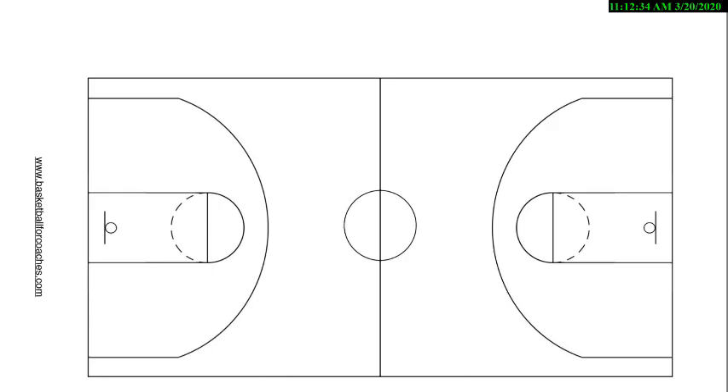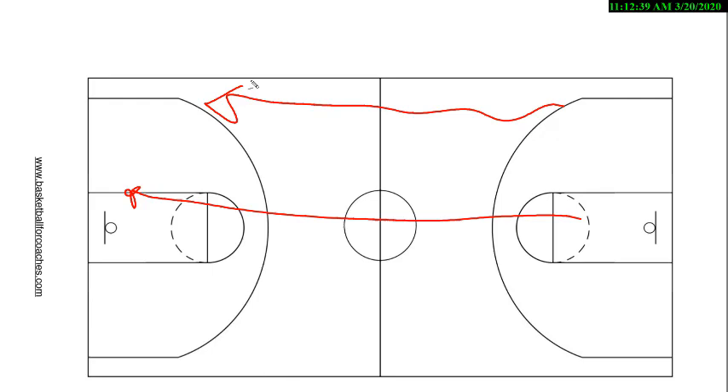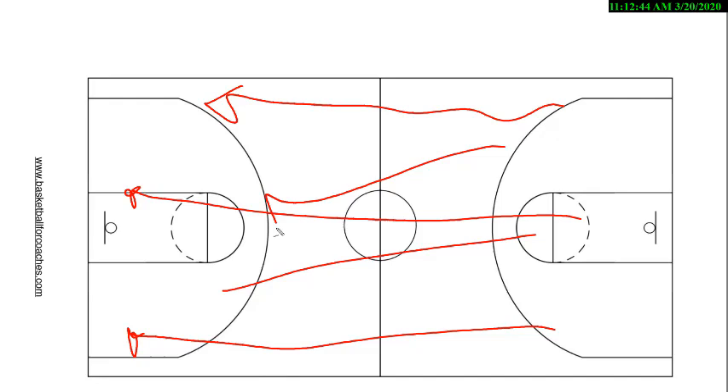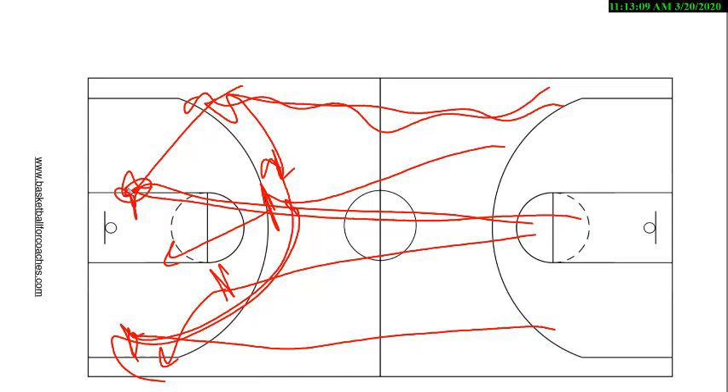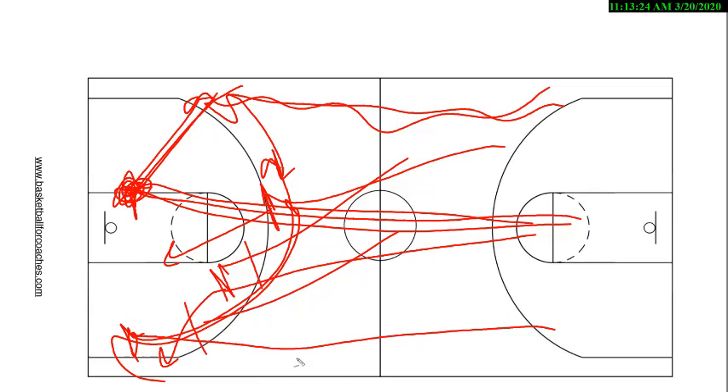Then you could run another thing where we call for the shooter right away. The guy comes down to the post, you've got a guy sprinting down here, and if you've got another guy sprinting down here, these two trailers will set staggers for him to come off. You still have the post option, but you're really looking for this guy coming off that. After the screens are set, you make reads — he could float, he could dive. We would call that 'sideline stagger.' Someone's going to push it here. We're always going to hit the post, and the post guy who runs that post doesn't necessarily have to be a post player — it could be a guard. It's whoever can get there the quickest.